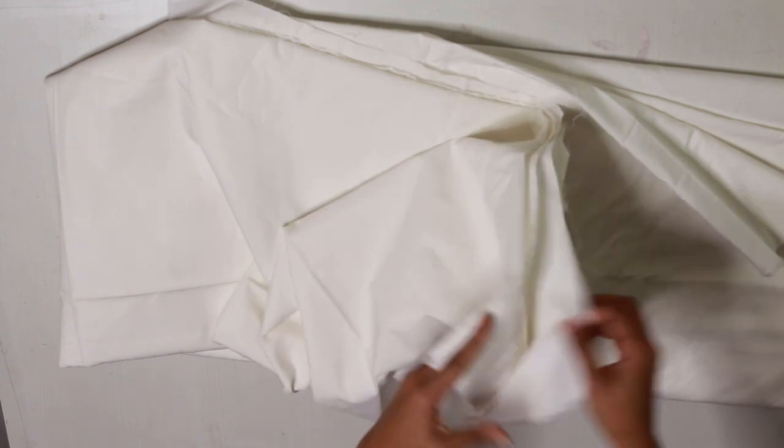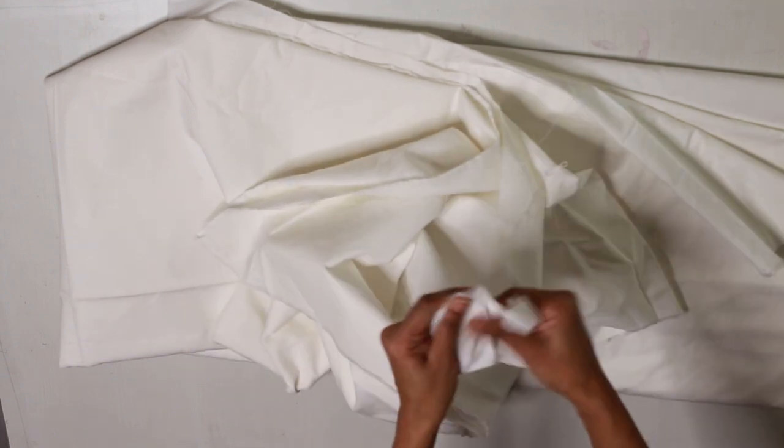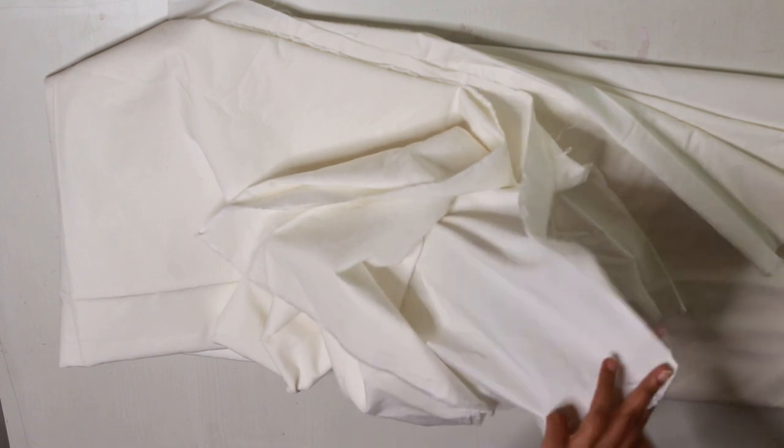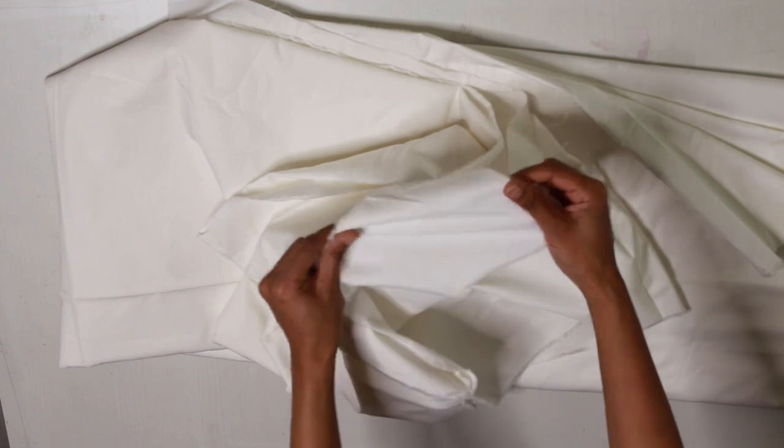I have this poplin fabric which is a lot for this project. I guess for this project you would not need more than 1.5 meters. And the fabric you choose, make sure it is quite thick so that it won't be transparent.